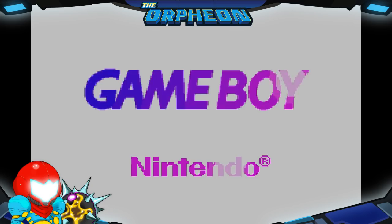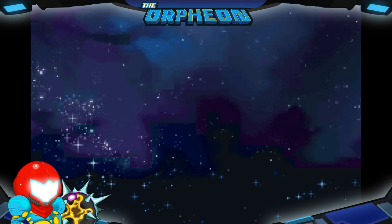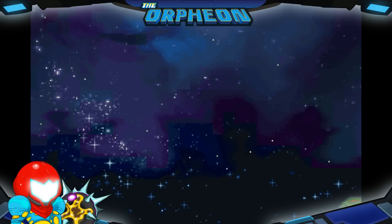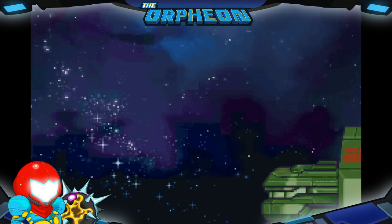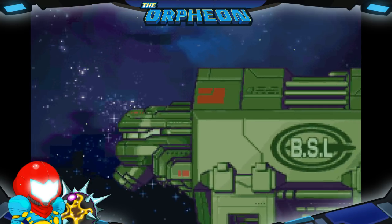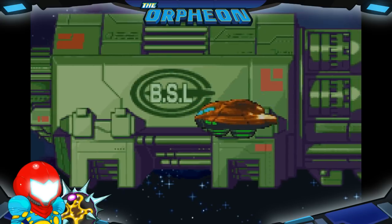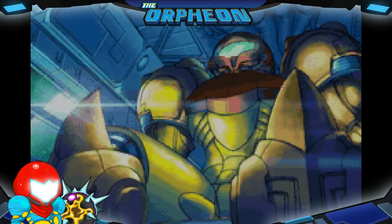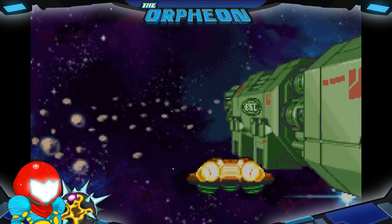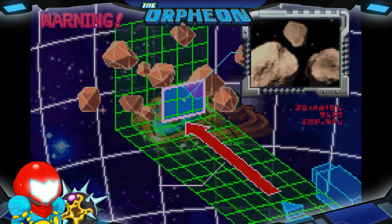Man, the Game Boy — I love the freaking Game Boy Advance. I hear some people saying that my mic could use a boost. How about there — is it too much, or is that better? Okay, I'm seeing you guys are enjoying the sound. Metroid Fusion is probably my favorite Metroid game, I'd say.